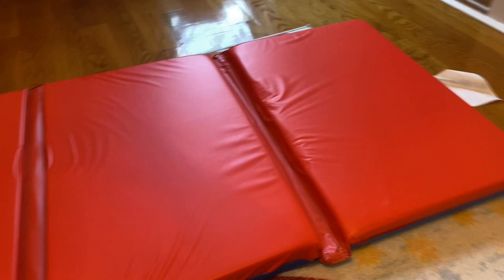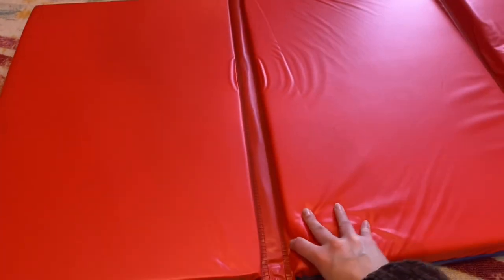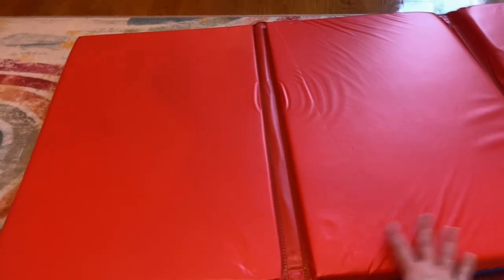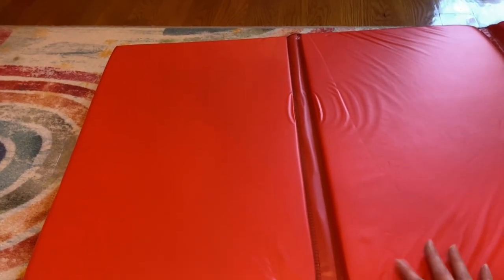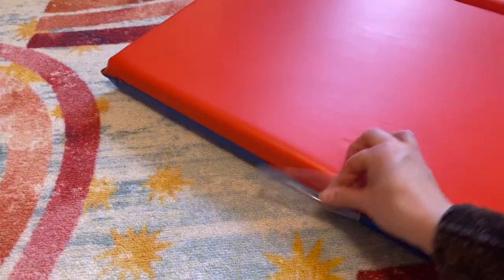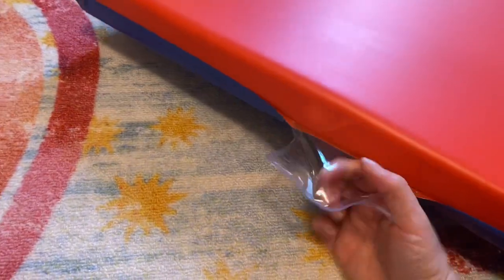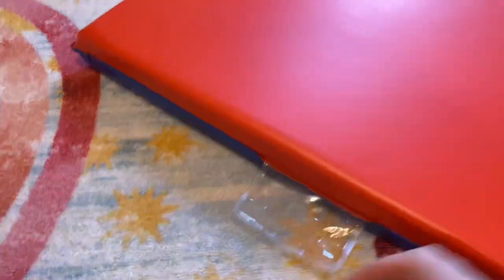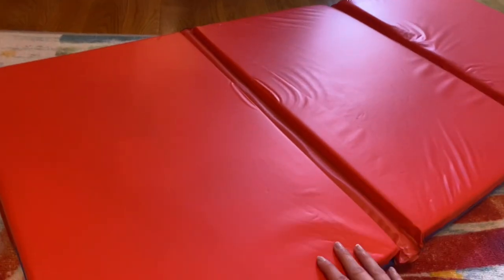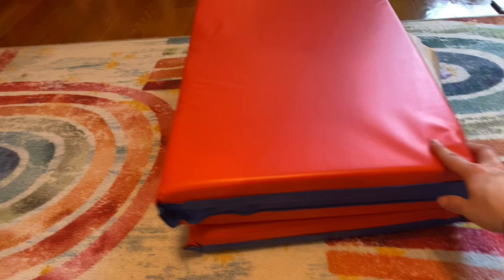So this material — I think it's just polyester — it's leak-safe, so you don't have to worry about having the mattress get wet. You can just wipe off any water, liquids, or dirt. It has this little window to put your child's name, because a lot of people use these to take to child care as a nap mattress.